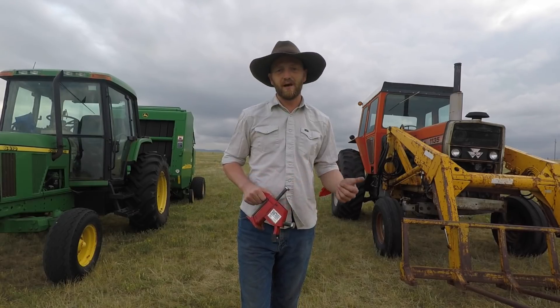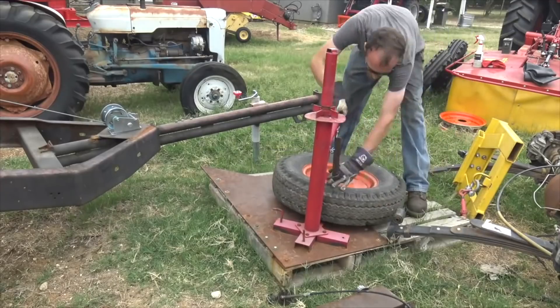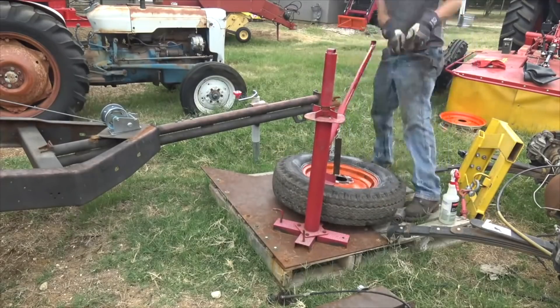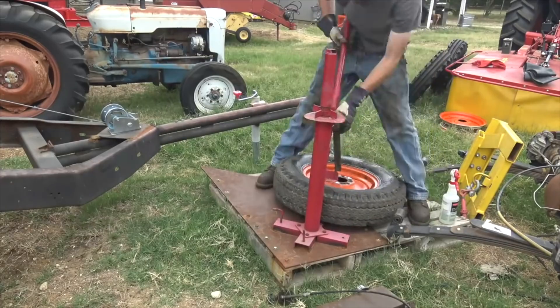Yes, it can be done by hand. You can buy one of those manual tire changers, you can buy one of those bead hammer deals, you can just hit it with a sledgehammer — but that's not always the easiest way to do things.